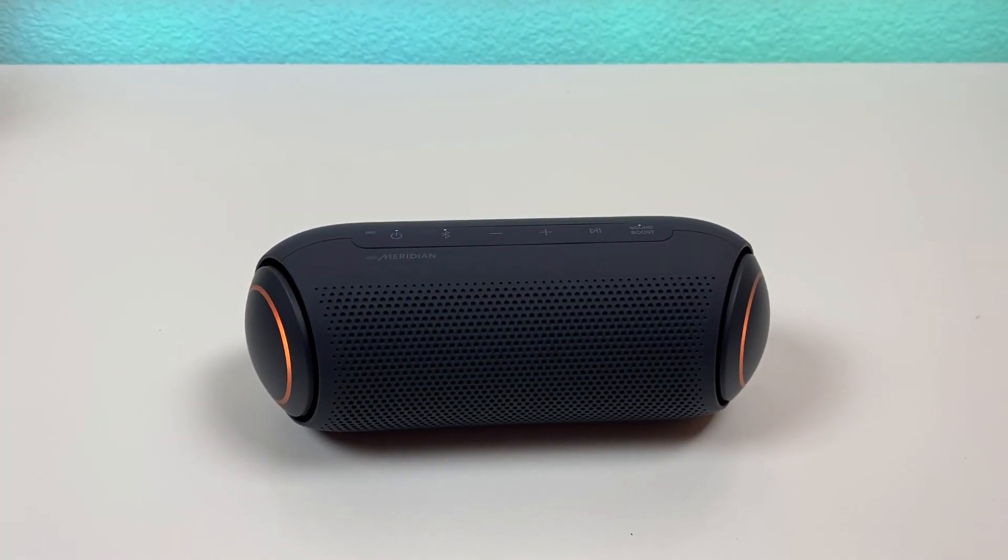In general, this is another high quality speaker from LG. I really like how we're getting so many features here with the device, and it definitely seems like a very capable, feature-packed portable Bluetooth speaker.